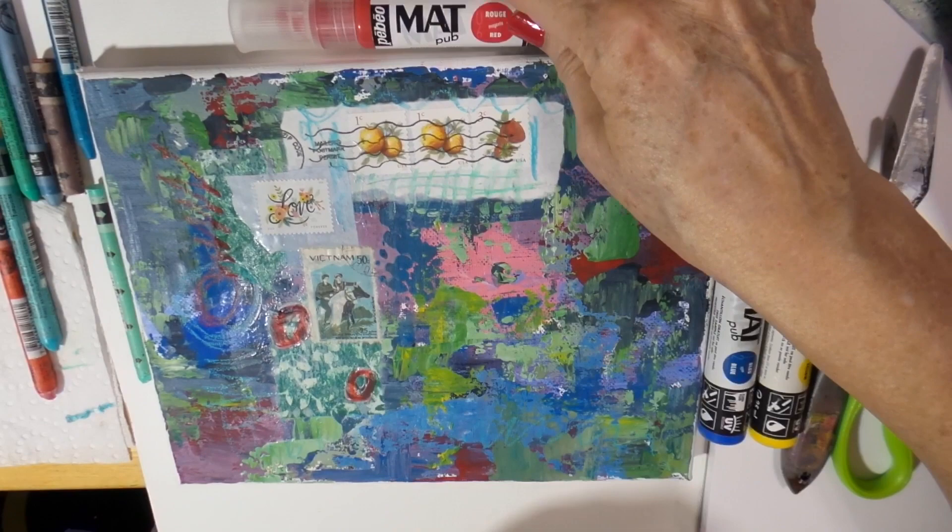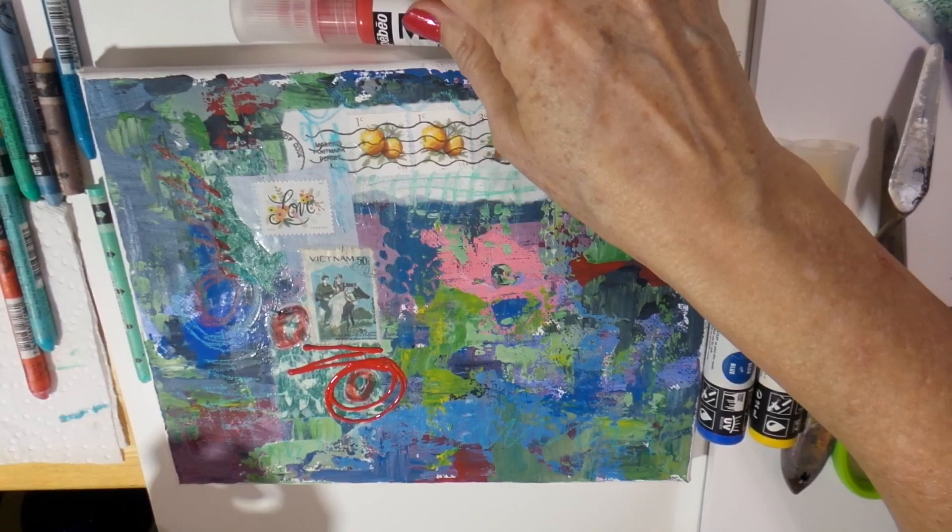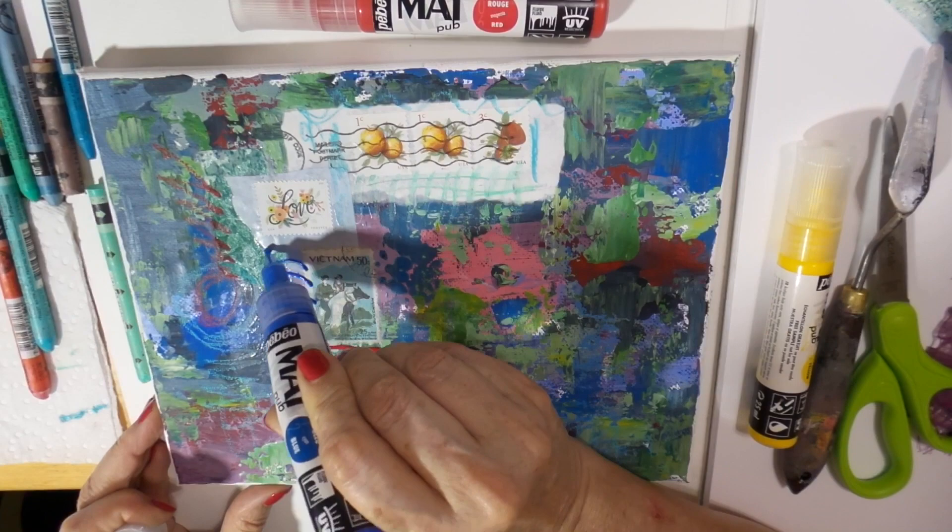Now I've got the Pebeo matte acrylic dispensers and you can see here I really like playing with these. They come in a set with the three mixing colors as well as a black and a white.